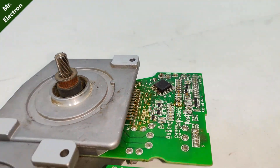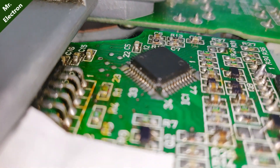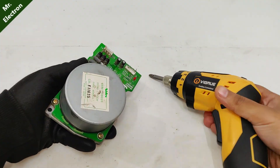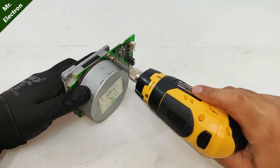Moving on to our previous motor — let's focus on the IC of that motor. As can be seen, this one is perfectly fine. Since we have no replacement for this other motor, we have only one choice: opening it up and salvaging components.